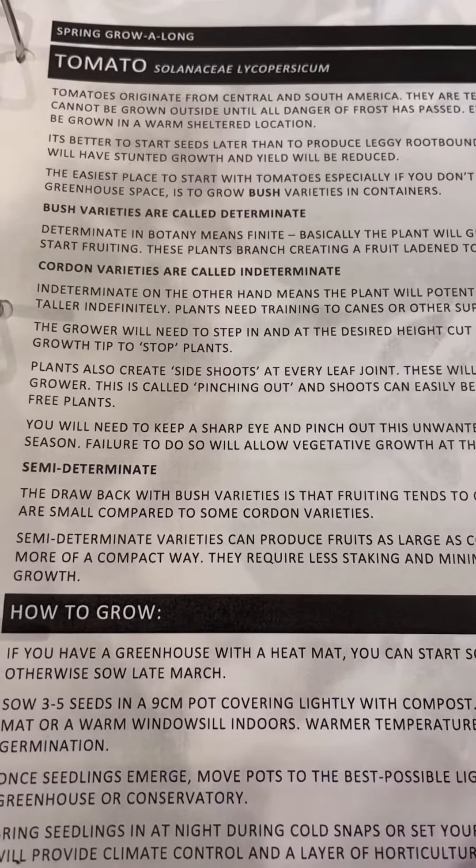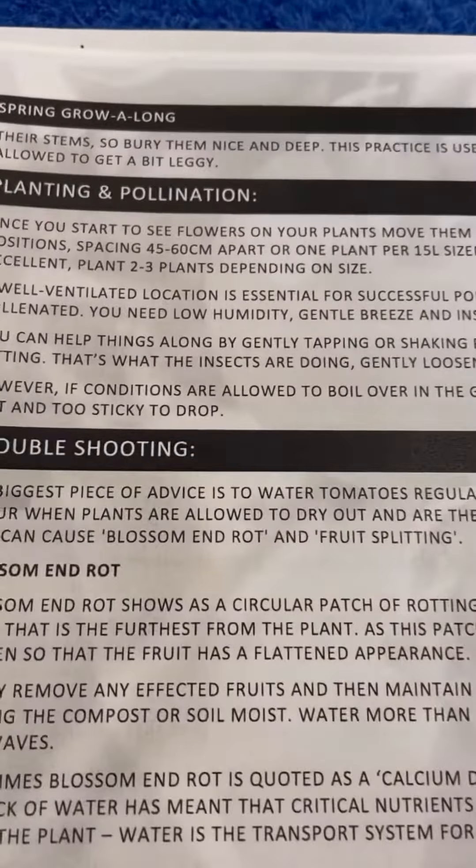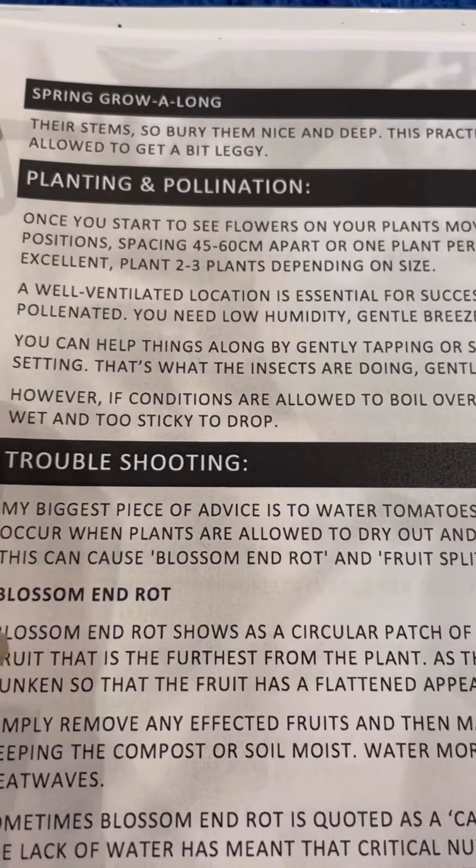If you'd like all that information written down, turn to the tomatoes section in your Spring Grow Along handbook, Kitchen Garden section — you can find all the information there.